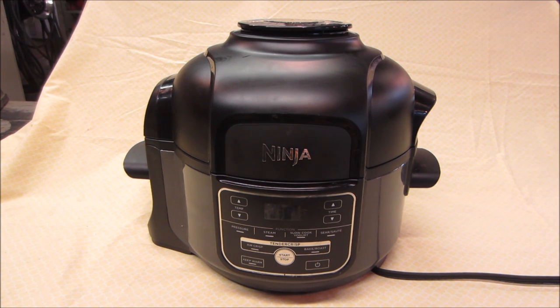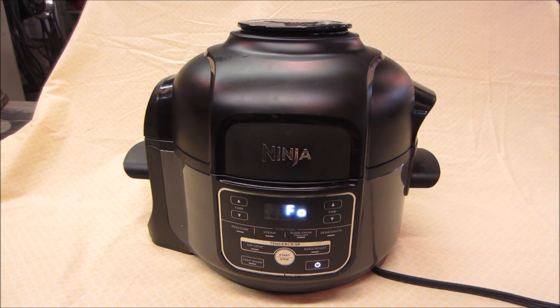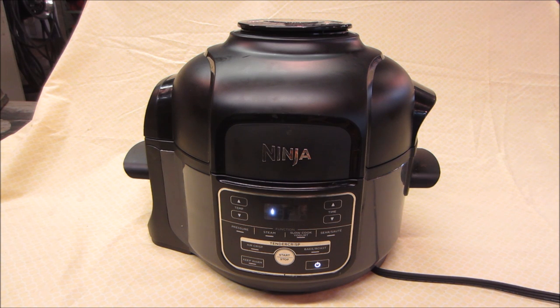Hey guys, how's it going? Something a little different today. This is a Ninja pressure cooker, air fryer — like a five-in-one or six-in-one cooker of sorts. About a month old. Unfortunately it had a failure, and I'll plug it in right now to show you. Even with a pot on the inside, it starts telling you that it does not see the pot internally.